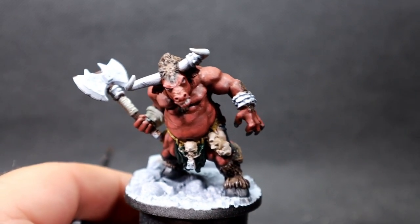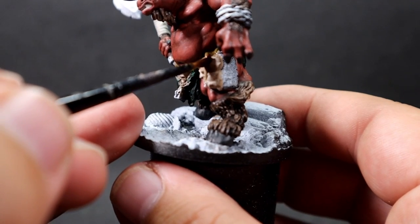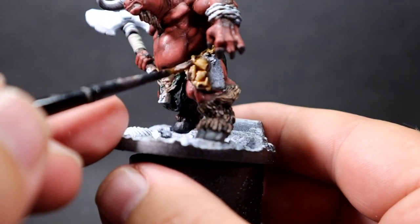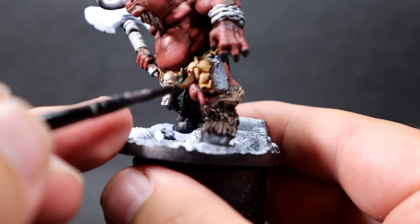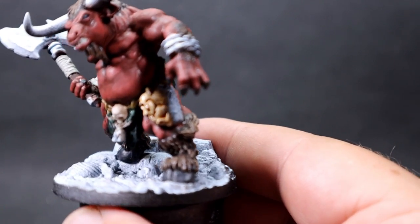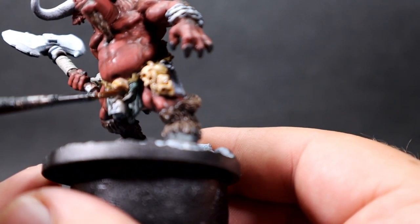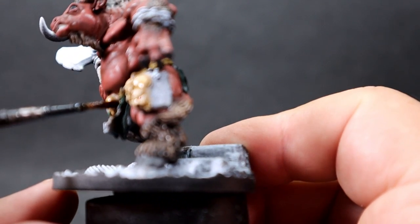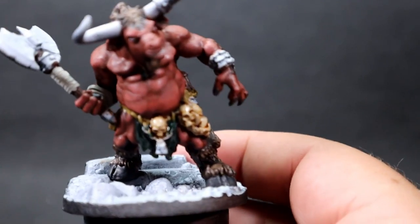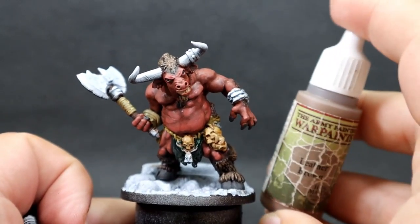Now it's another wash — a sepia wash. I'm using Citadel Agrax Sepia, but any sepia wash will do. This goes over the bone areas and the wraps. It's going to make the wraps look dirty and used, which fits since a minotaur would just grab whatever he could find to wrap his weapons. It'll also liven up the skulls and make them look like nice, old, nasty-looking skulls.